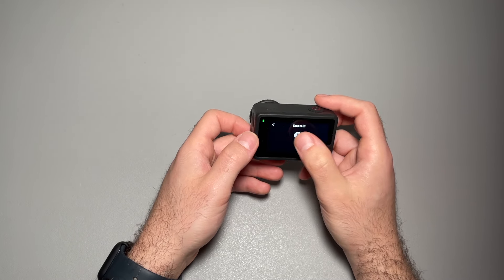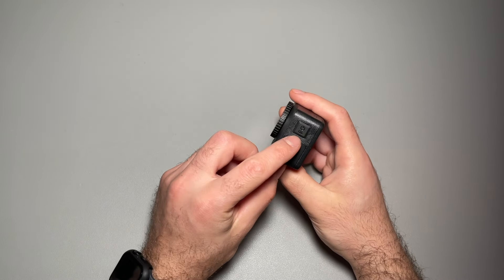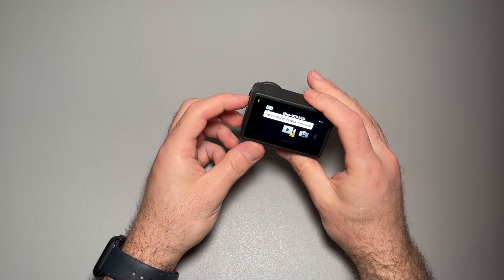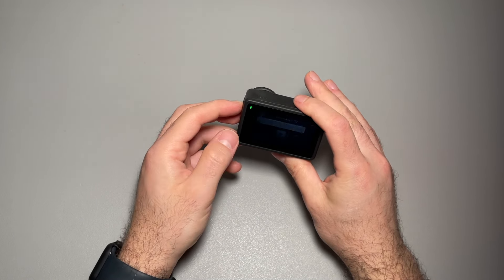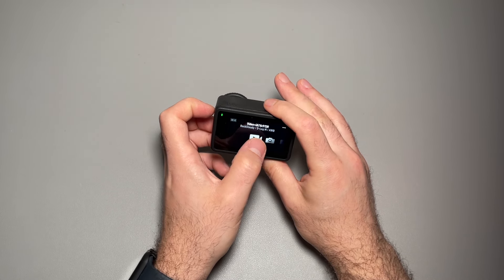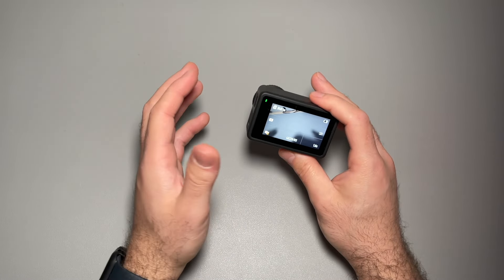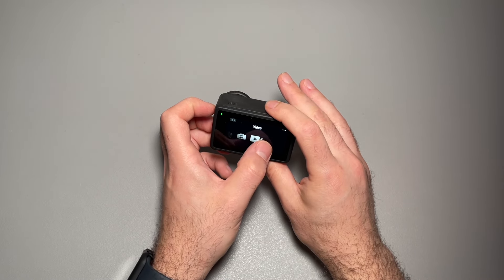You can set profiles — so if you want one profile to be 4K 120, you can set that right there. When you tap the quick setting option, your custom setting is right there. So if you want a custom setting for 4K 120, or one for 1080 120 or 1080 60, it's up to you. You can also go to photo and video motion here as well.